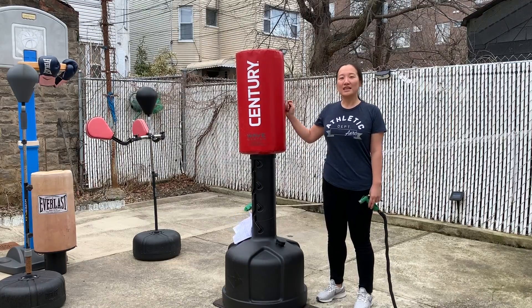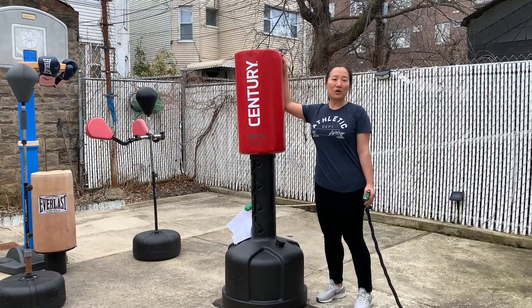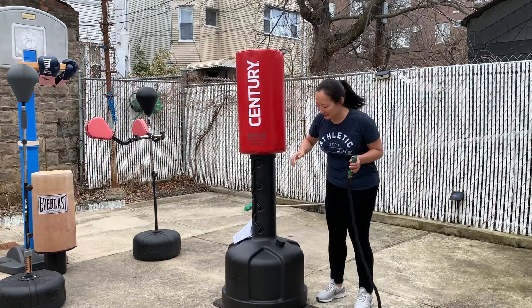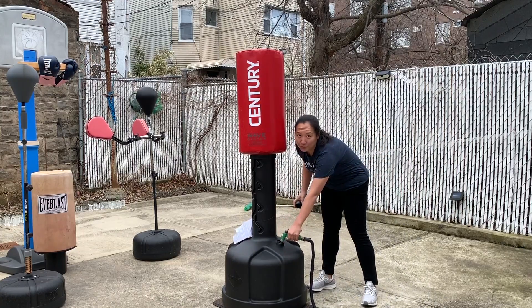First thing first, you need to make this bag steady on the ground. You can either use sand or water, but I prefer water. Just open and do water.